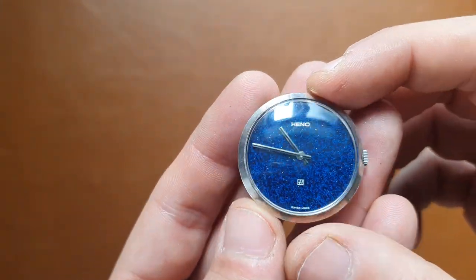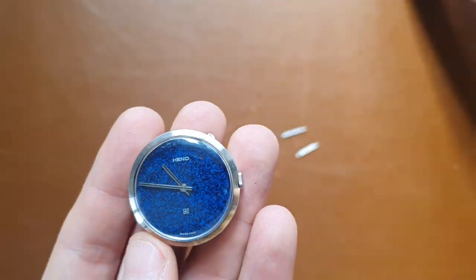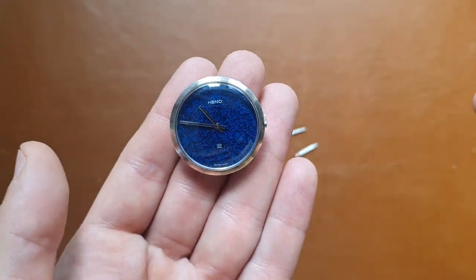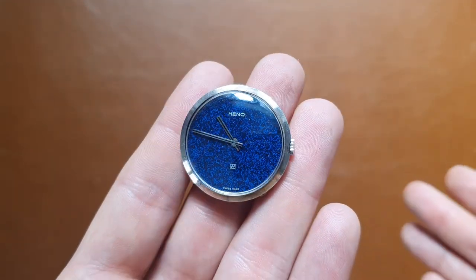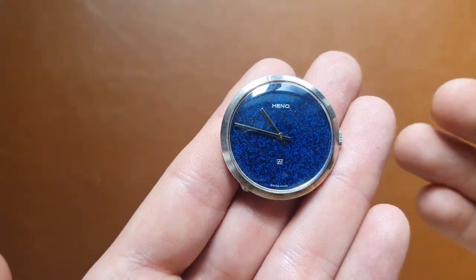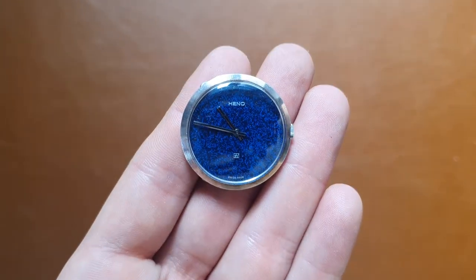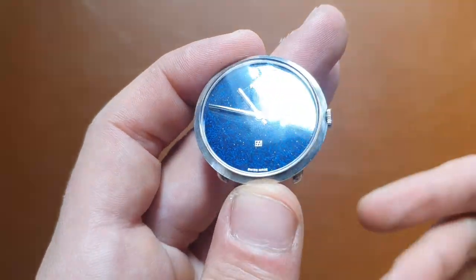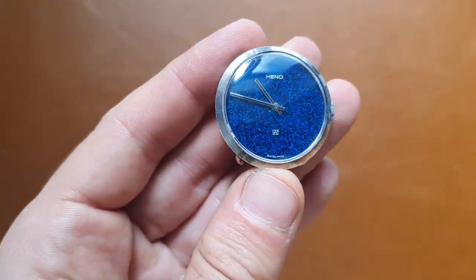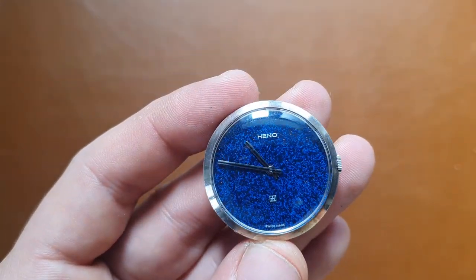The sunshine on the dial looks pretty cool. It's running correctly so far. I'll put it on the time grapher, but as I learned from my watchmaker, when you've just wound the watch the first couple of hours show the highest amplitude, so it's better to check it afterwards, not directly after winding.